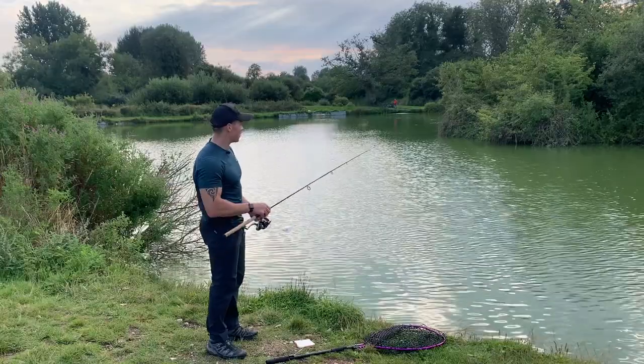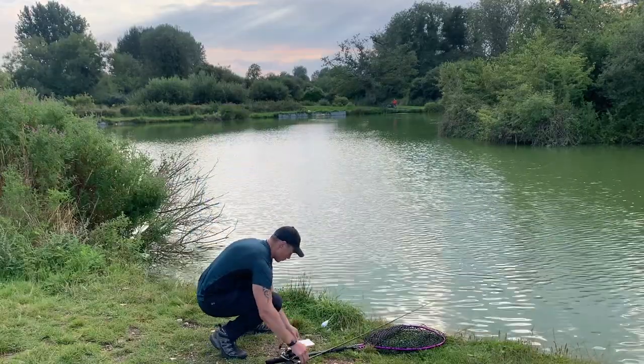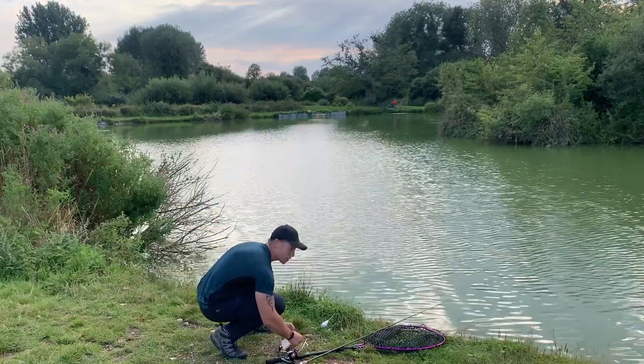The fish have now really started to feed off the top confidently, so let's try and grab a quick bite.